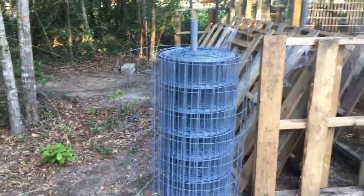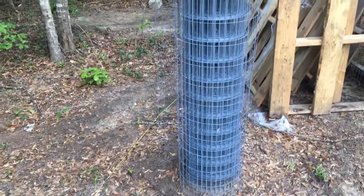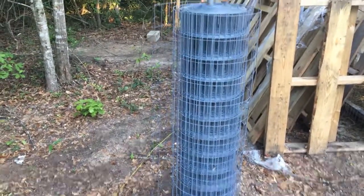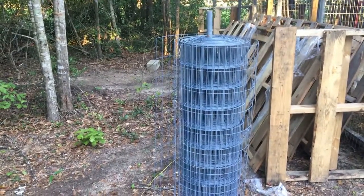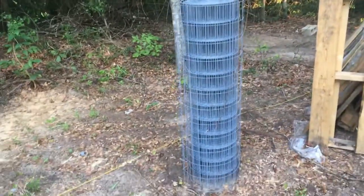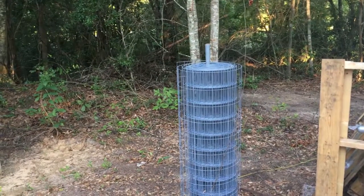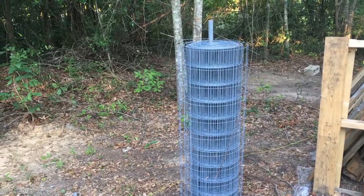Let me tell you about the best invention we have done at this house — drive a five-foot piece of pipe into the ground and set that annoying fence roll on it. Now I can just pull off what I need and cut it. It is absolutely the best thing I've ever done. Because as many of you know, dealing with that roll of fence is a huge pain in the butt. It's probably a five or six-foot piece of old gas pipe, pound it in the ground, set that thing around on it — it works amazing.